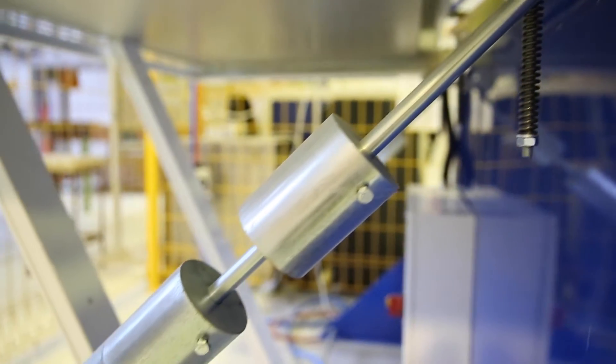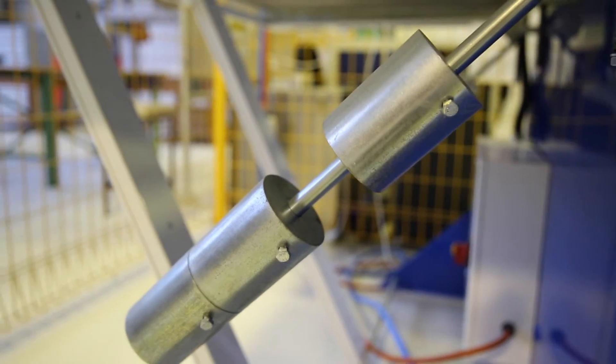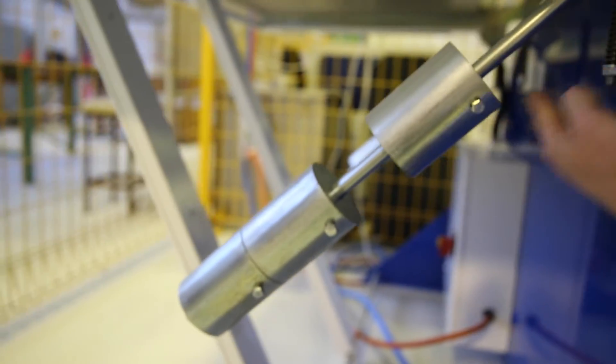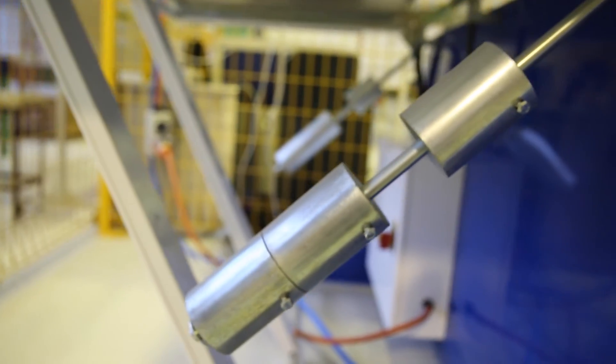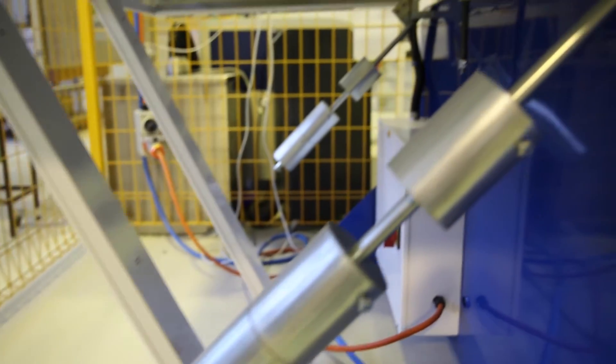We also have this cantilever mechanism with one, two, and three weights on each side — six weights in total. We can adjust these back and forth, and when we do it will change the resting position of the clamp frame — the angle at which it sits.